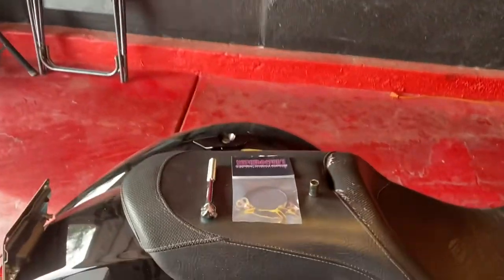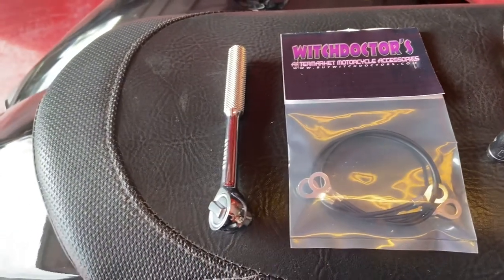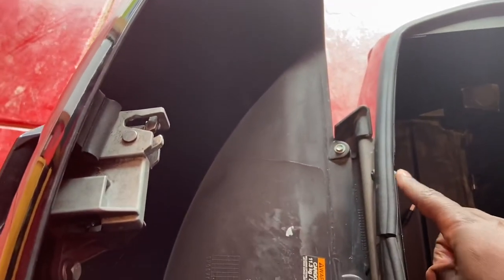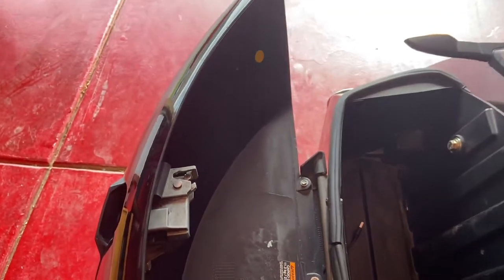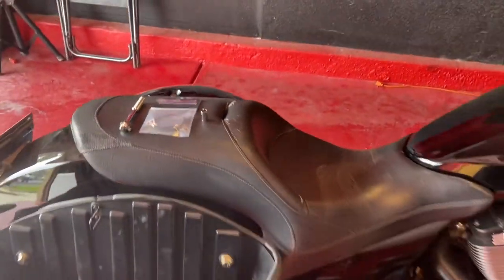So what we're doing right now is we got some Witch Doctor tethers for the saddlebags. We got a ratchet and a 10 inch socket. It doesn't come with instructions, but what we're going to do is attach it to this bolt here and this bolt here and see how it goes. Hopefully it holds the saddlebags open — no instructions, so we're shooting from the hip. Stand by.